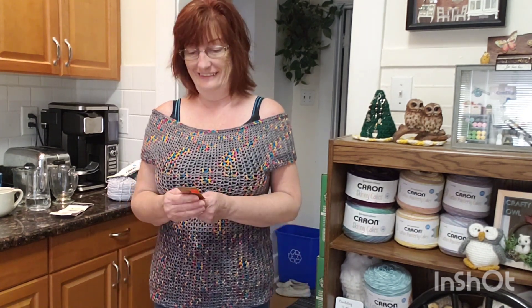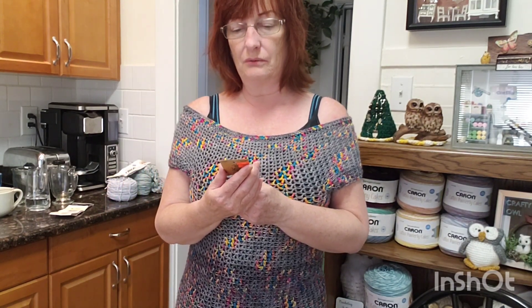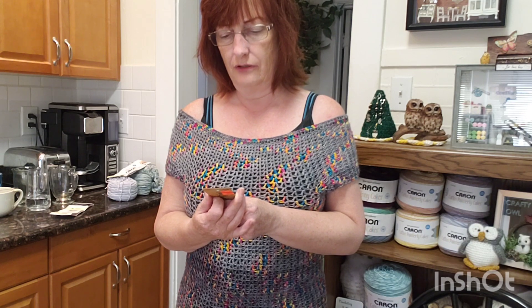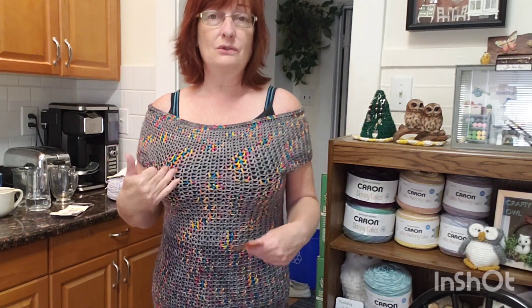This yarn is a one weight — super fine weight one — which I'm using more and more, getting out of my comfort zone of twos, threes, and fours. It's 100% super wash merino wool and it suggests a hook size of three millimeters, or three and a half — I have it written down somewhere. There will be a tutorial for this, but I'll use a heavier yarn in the tutorial because you can make this top in one weight, two weight, three weight, four weight, or five weight.